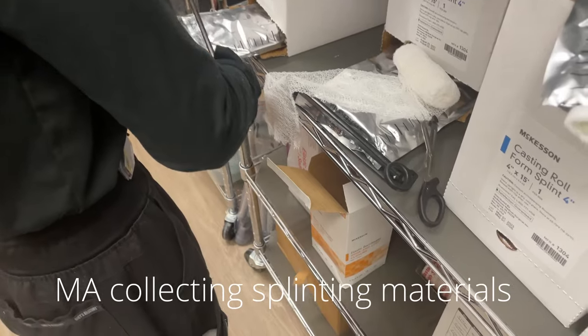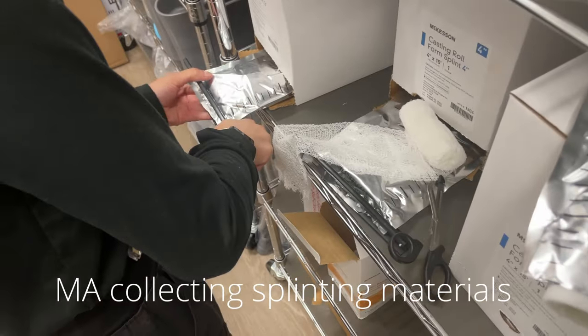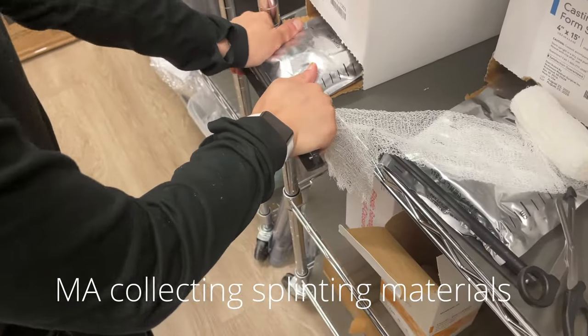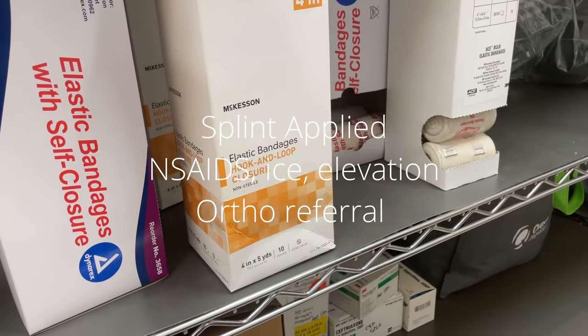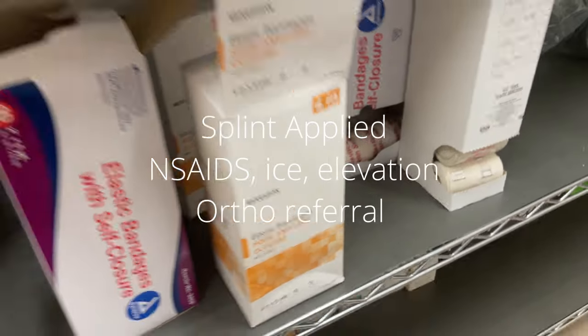At my particular urgent care, the MAs carry out the splinting. I direct them on what particular kind of splint I need, and then they carry out the task. I do come into the room if they need some extra guidance, and we just work together.